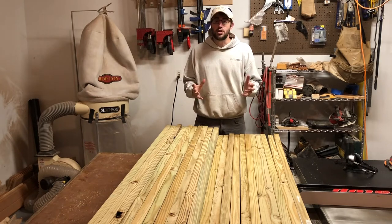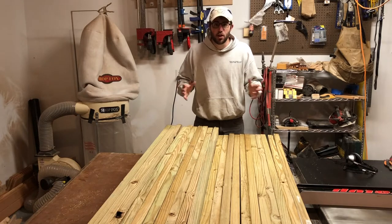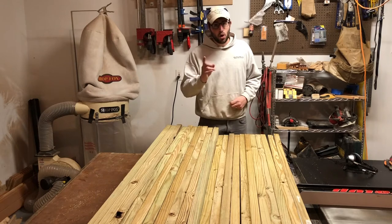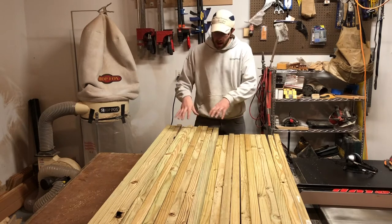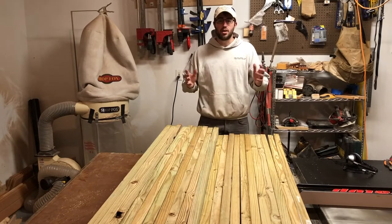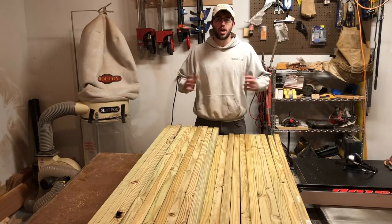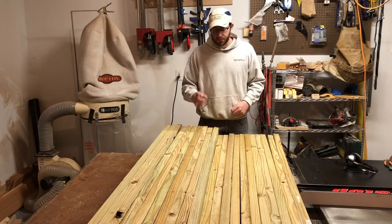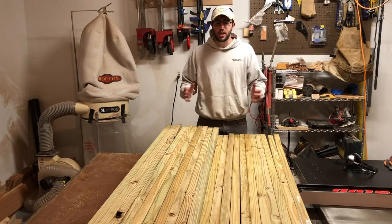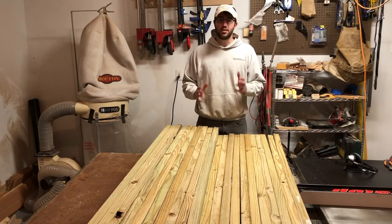Could you do this more cheaply? Absolutely. If you wanted to cut costs, the number one thing you would do is instead of buying treated wood, as you see right here, just buy standard air-dried pine — your typical construction lumber. However, I wanted treated material because I know this is going to be exposed to the elements 365 days a year, and I want it to last.